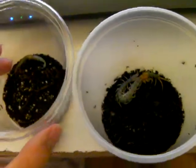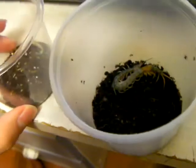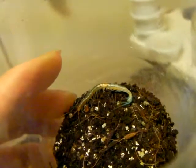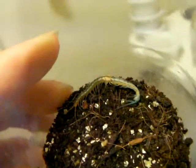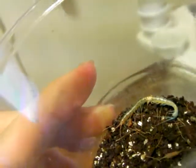All right guys, thanks for watching. Two centipede molts at the same time — that is sweet. I'm really looking forward to this one getting bigger quick, because I think this is a really beautiful species.